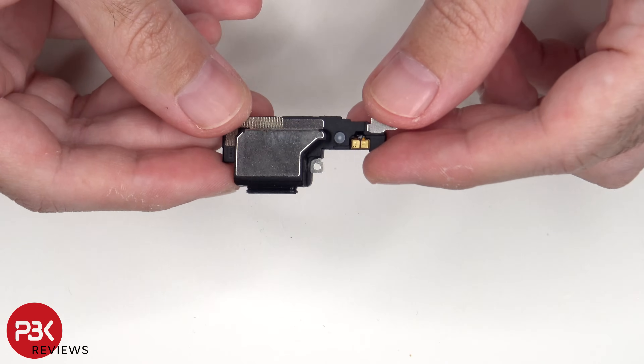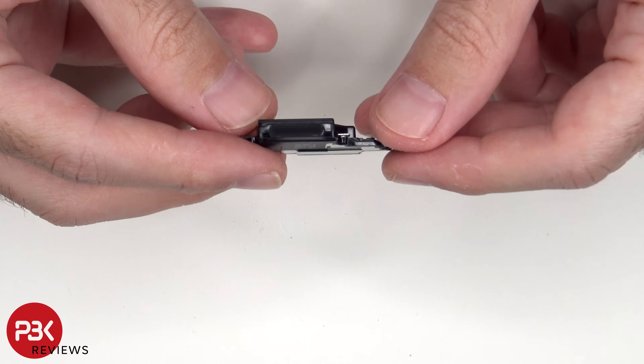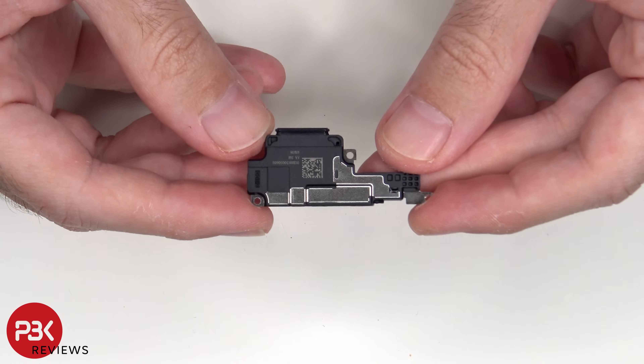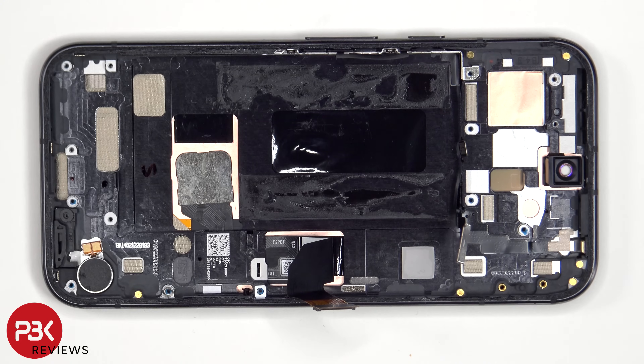Here's a look at the bottom speaker assembly. There's a mesh filter on the rubber gasket over the opening of the speaker. The vibrator motor is located on the bottom corner, which is held down with some adhesive.